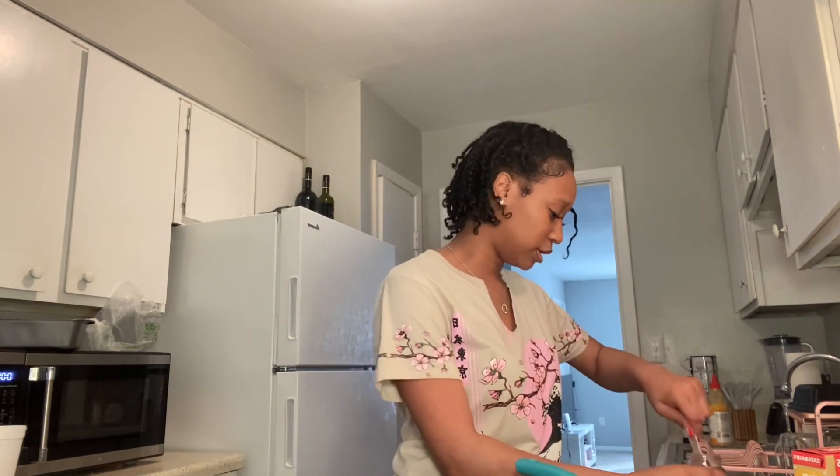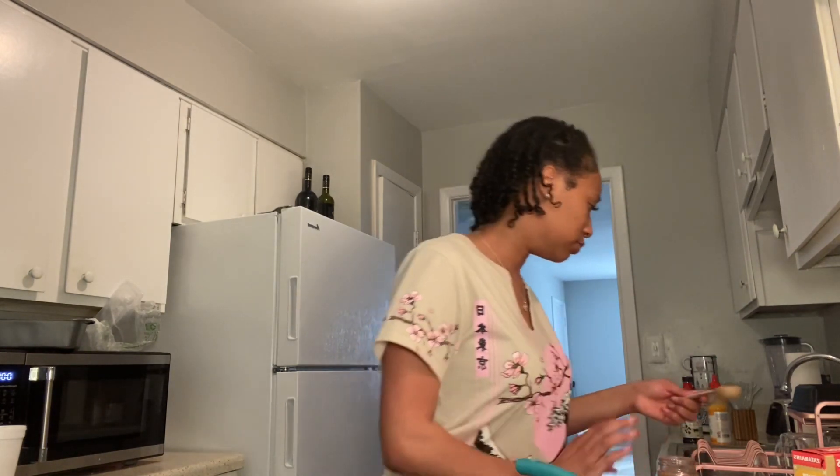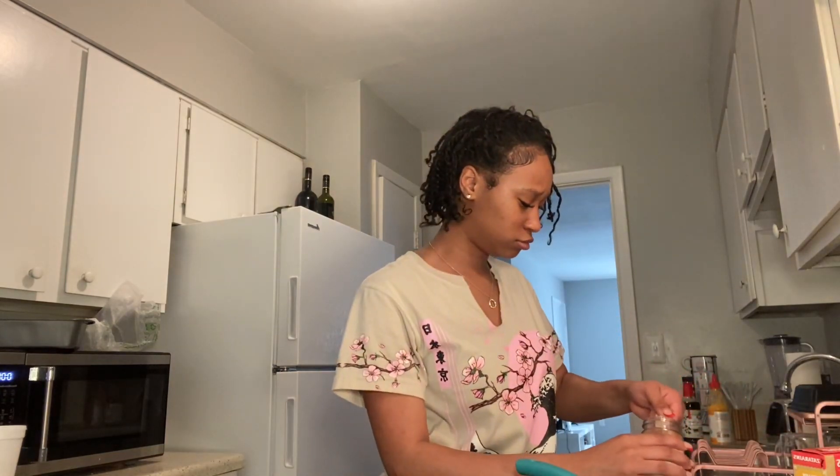I was gonna redo the whole trip and go somewhere else, but that doesn't look like it's gonna happen either, so I'm just kind of over it honestly. Wait — she wants me to do two of these big scoops of jerk seasoning? Okay, I'm not gonna question her. Let me get my fish now.